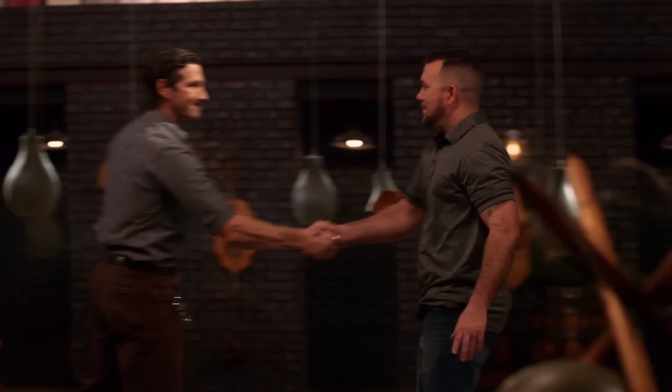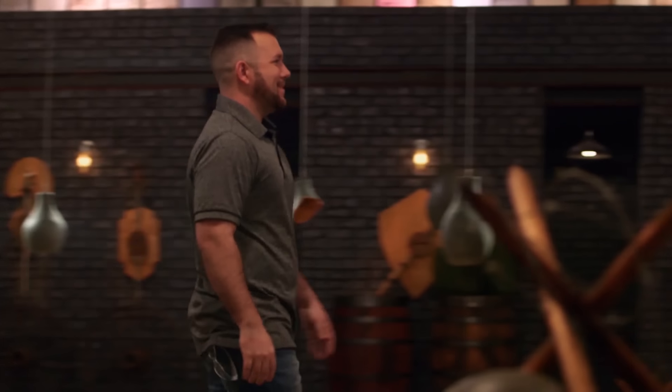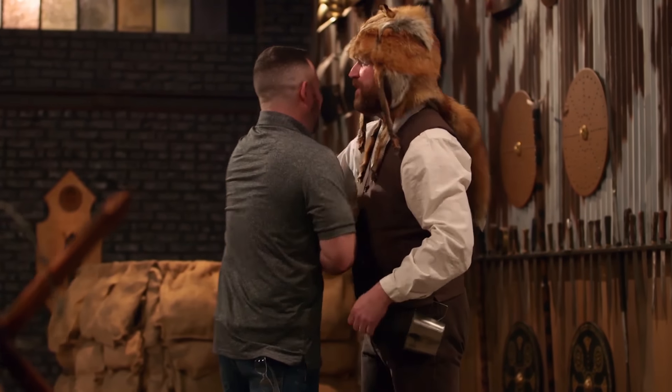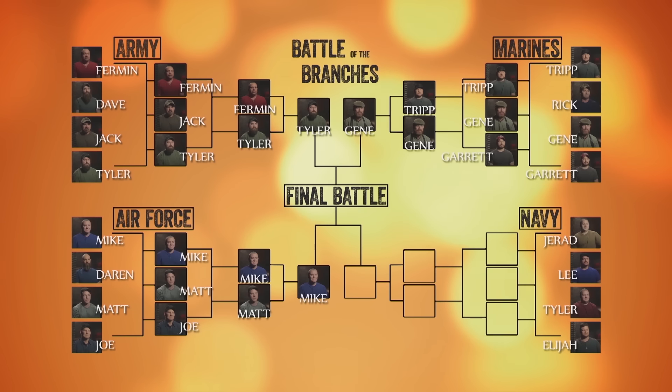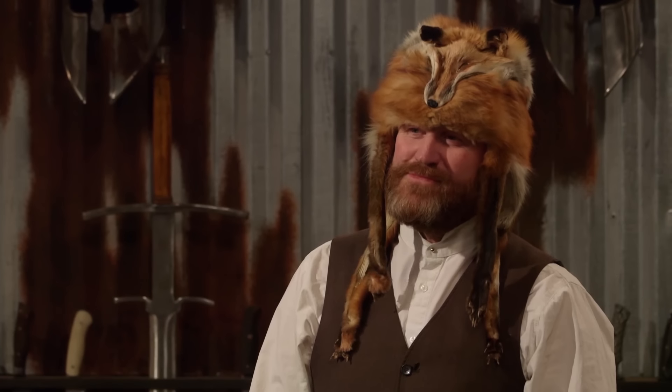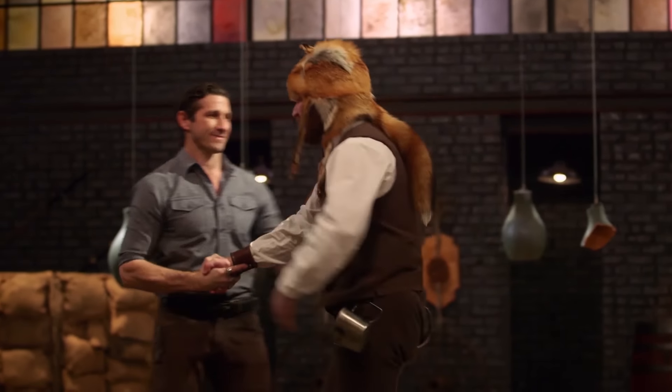Tripp, looks like Gene's blade held up, which means you cannot move forward to represent the Marine Corps in our next challenge. Please leave the forge. Super disappointed — there's really no way to tell if you have minor cracks. You find out when you test them — that's how we found out today. Gene's going to bring home that Battle of the Branches Marine Corps Anvil. Gene, congratulations. You've won this competition and you're moving forward into the Battle of the Branches final to represent the Marine Corps, with the opportunity to win a check for $50,000. Holy cow, I did not see this coming. It's been a fun ride, but now I've got to represent the Marines. It's game on, and it's about to get real — those other branch service members better look out.